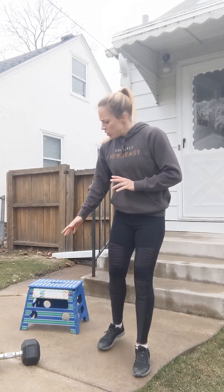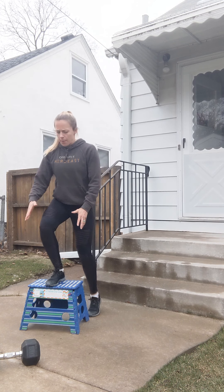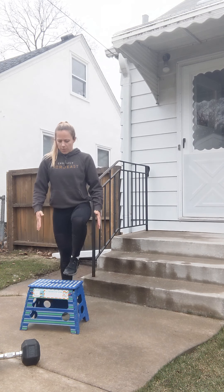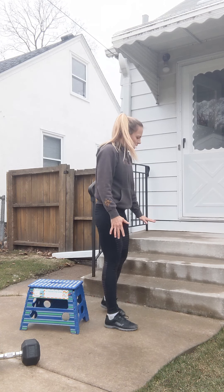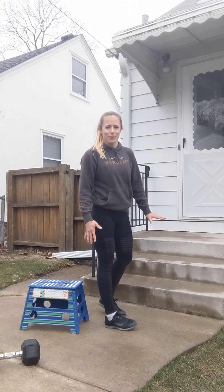Then the last movement is ten box jumps — 20 inches and 24 inches standard height if you have a box available to you. If not, you can use a surface that's nice and stable with step-ups. If you have stairs, that's another great box jump option — just watch out for edges, because now you have three edges there as opposed to one on the box.